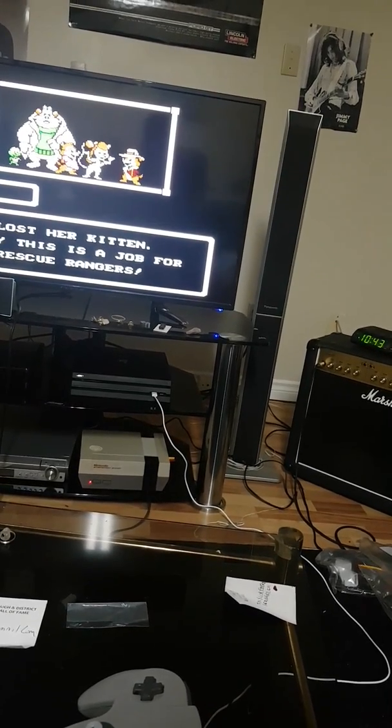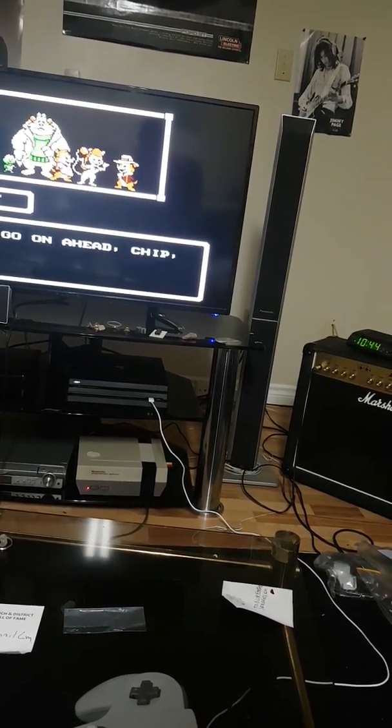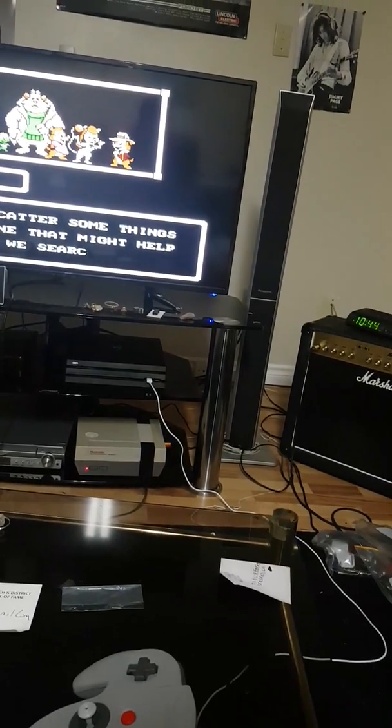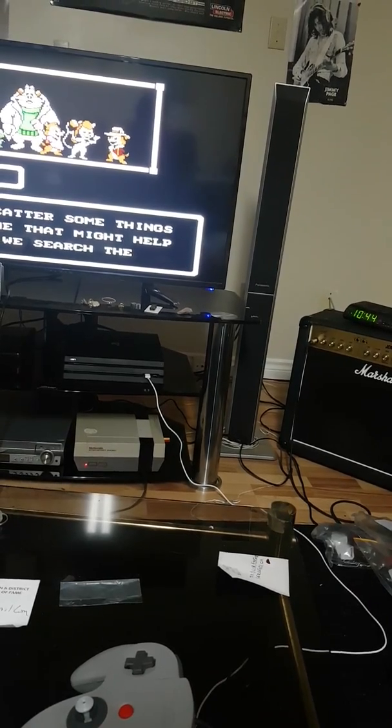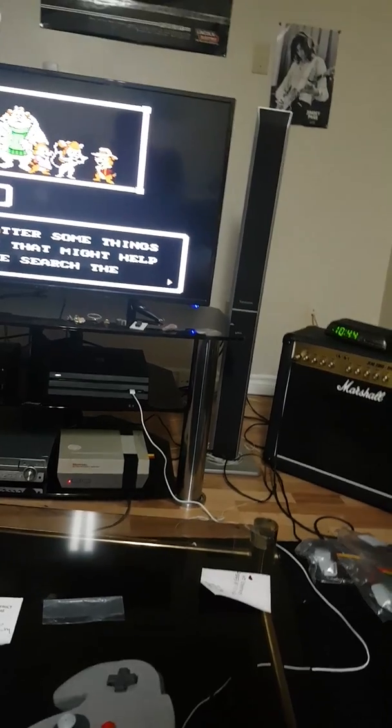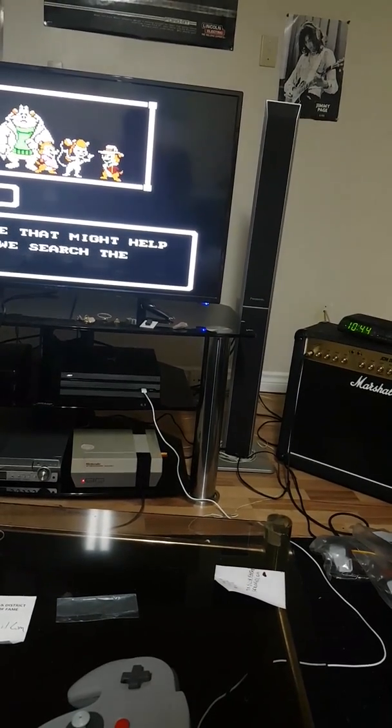You gotta love this — the cutscenes, you don't see this in games too much sometimes but it's nice. This is the Capcom classic. I really feel bad for Capcom Vancouver — if nobody's heard yet, they went out of business.